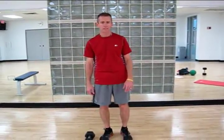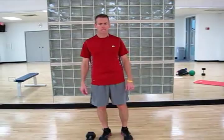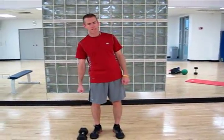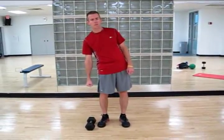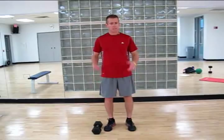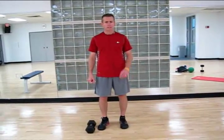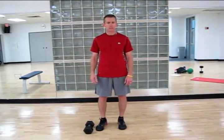Imagine yourself lifting a suitcase. We've got to be able to control either side of the body. When you hold a heavy item just on one side of the body, the body has a tendency to want to lean towards that weighted side. So we want to be able to keep the body nice and upright. This is a movement that we perform all the time — picking something up on one side and carrying it — and this is one that we're going to train the body to be able to handle.